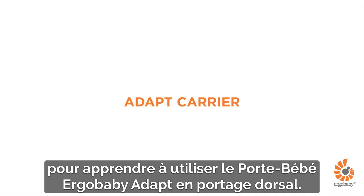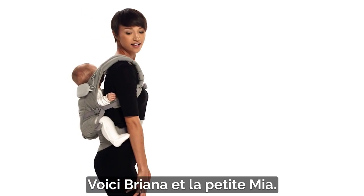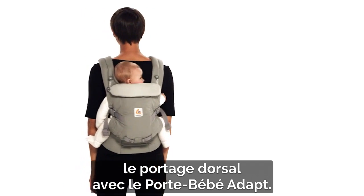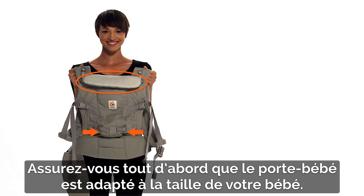This is a short demonstration about how to use the Ergo Baby Adapt carrier in a back carry position. Your baby can be seated in this position once she is six months old and has strong and consistent head and neck control. Meet Brianna and baby Mia — they'll be happy to show you how to do a back carry with the Adapt carrier. Before starting, make sure the carrier is adapted to your baby's size.